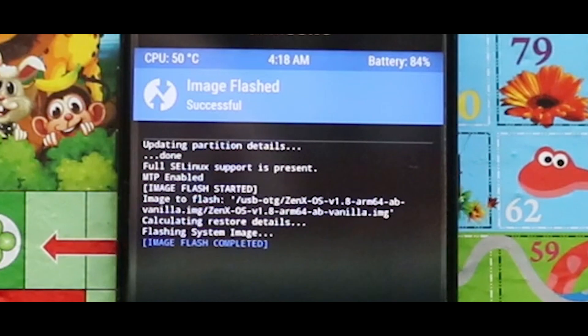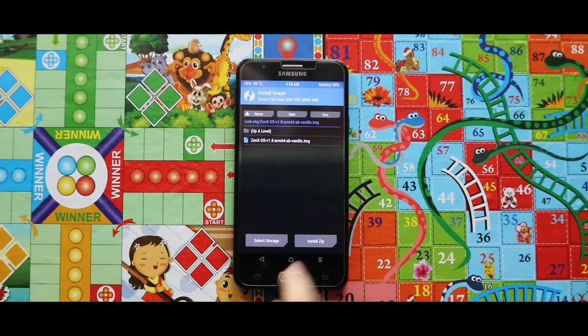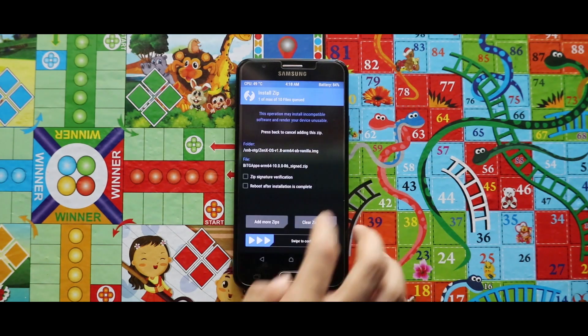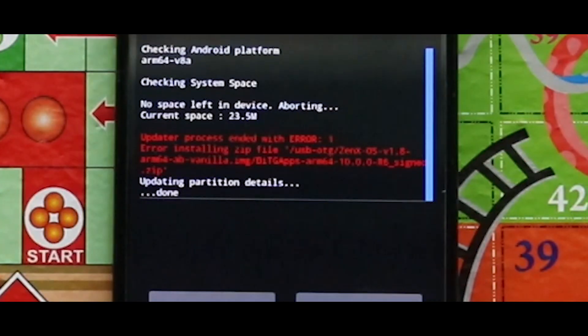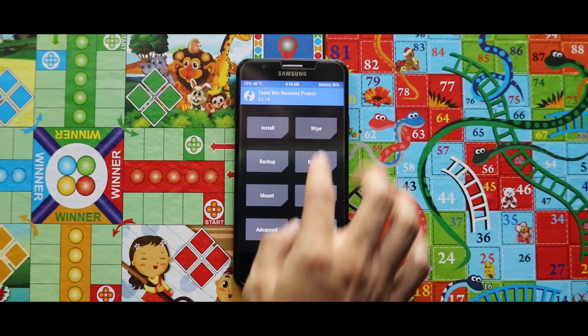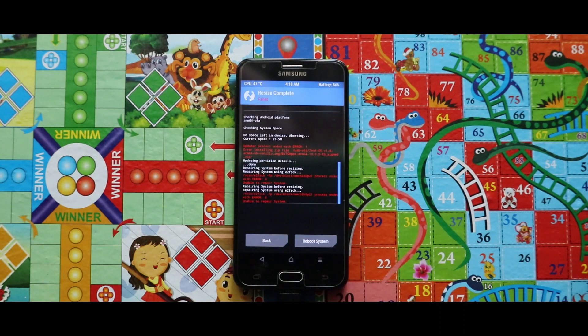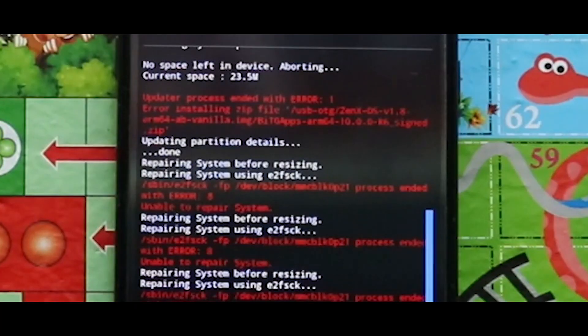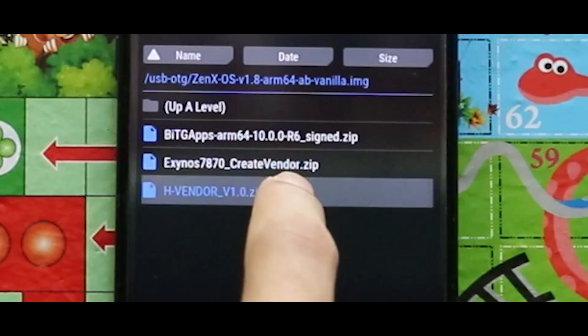Now if you just want to go back and flash the Google Apps package this process will fail. Even if you want to resize your system size, that will fail too. As you can see, it is getting failed again and again. To fix this, first of all flash the hvn.zip file.